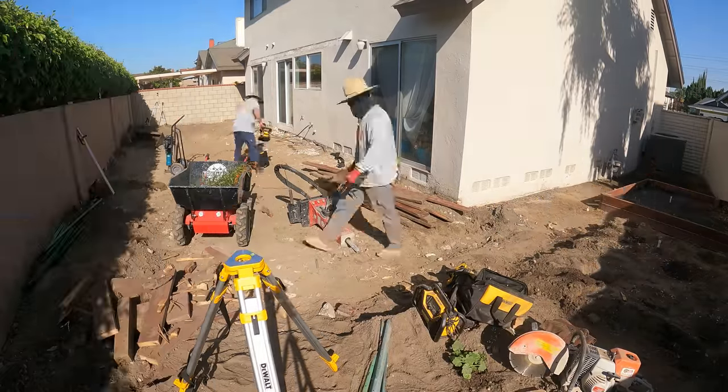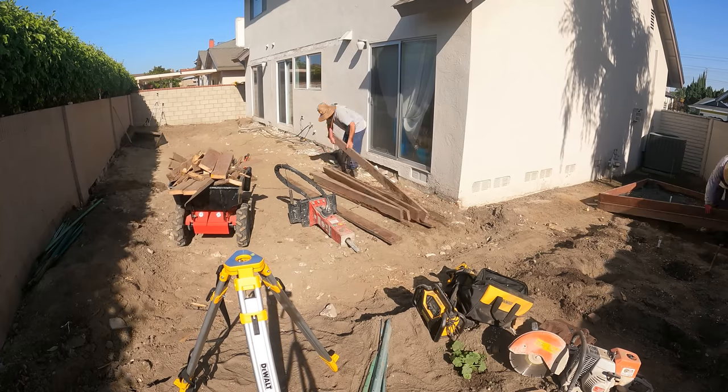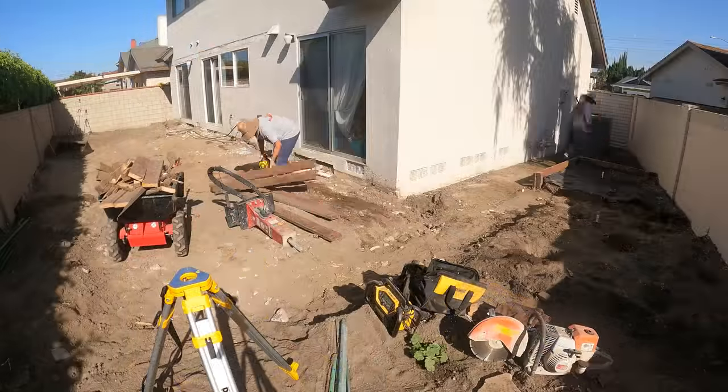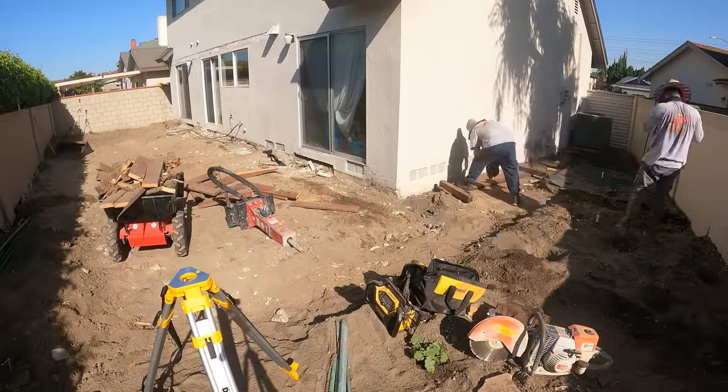I got a replacement for my Johnson laser level — and this is the replacement. I kind of did an upgrade: I got the dual laser level now, as you can see. Much better unit, a little more expensive.